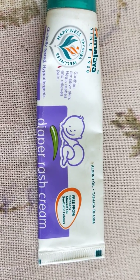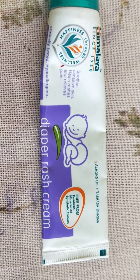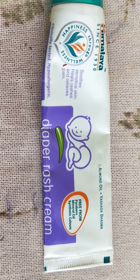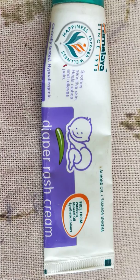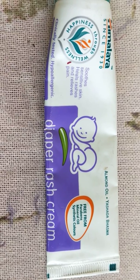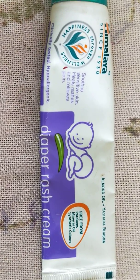Hi friends, today I will review the Himalaya diaper rash cream. I've used a lot of Himalaya products on my baby and I find most of them good. This diaper rash cream I find excellent. I've used it from day one of my baby — she is now around 13 months old.